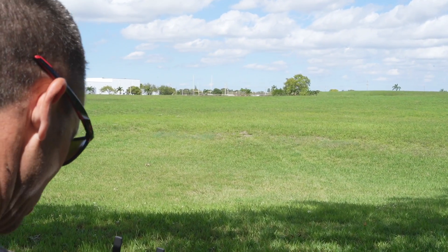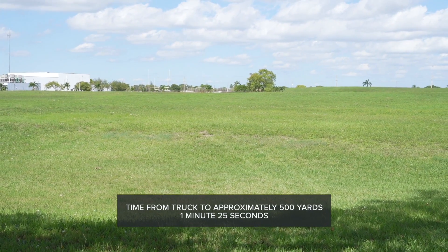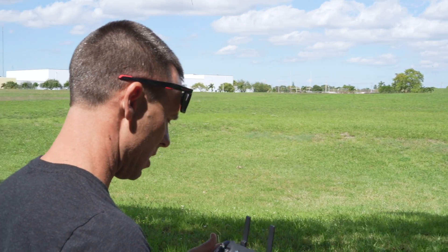We are at the tree approximately 500 yards away. That drone got out there pretty quick, and I'm super excited about the response.